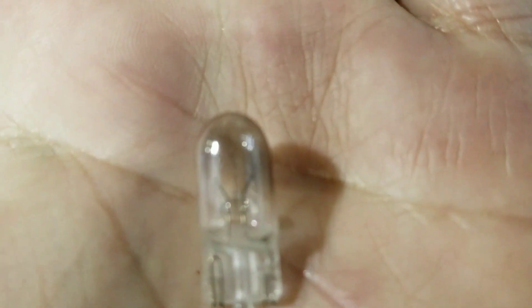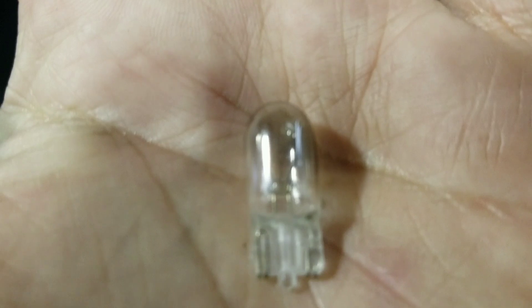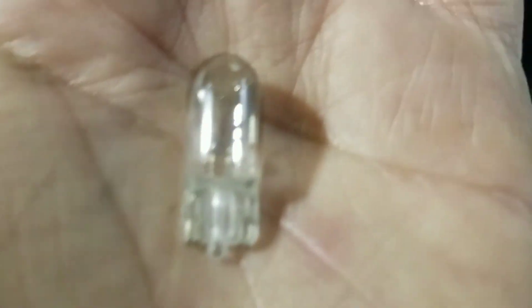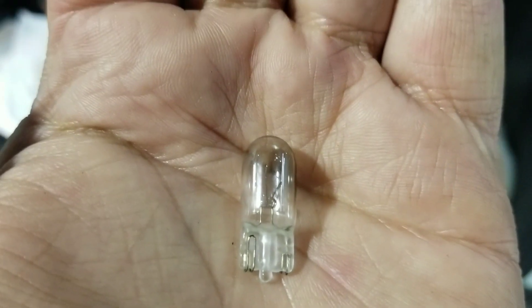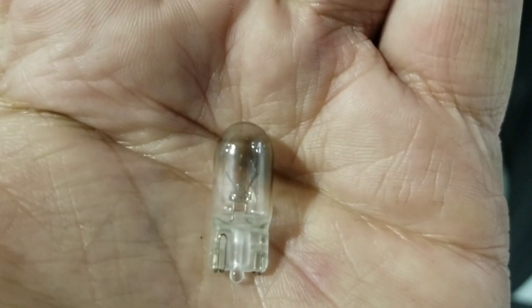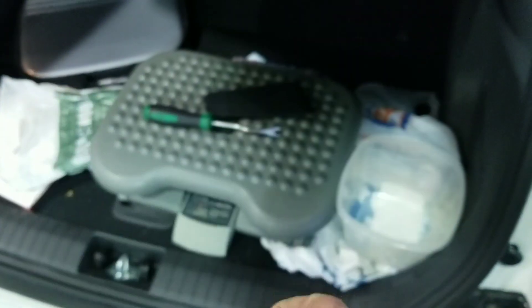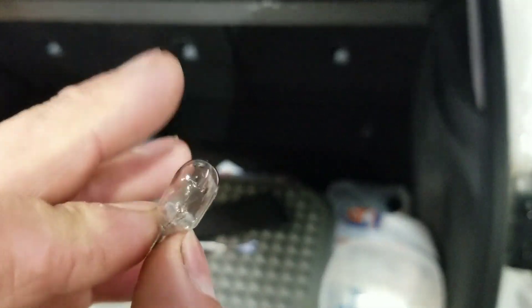It might be hard to see in here, but there's a little wire that goes across. And that would be why it's out — that wire broke, it's not touching anymore. So you can usually physically see if these are blown, and you can also see how it's kind of a little dark.